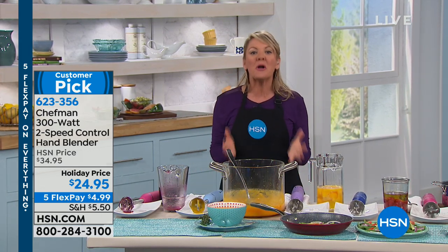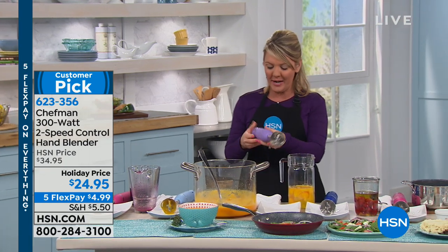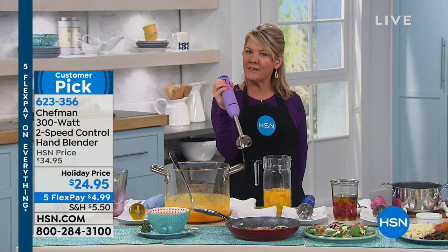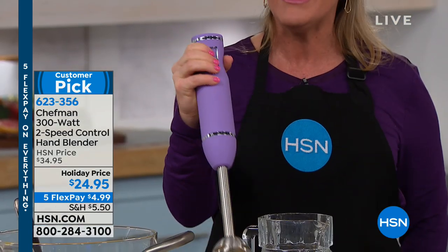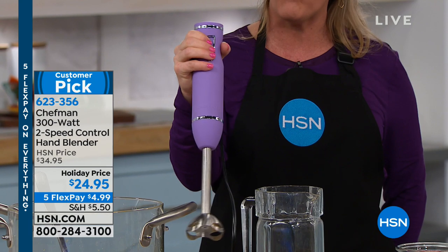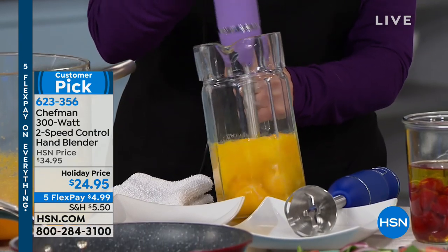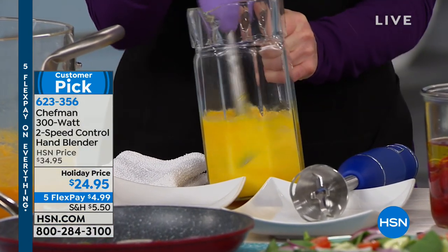This is a customer pick because Chefman has put together an immersion blender that does an amazing job, is easy to use, and very ergonomically friendly — it fits right in my hand. I have tiny hands, yet this is very easy to hold and work with one finger. If you've never blended your eggs before, I highly recommend it — it changes the entire consistency of everything you make.